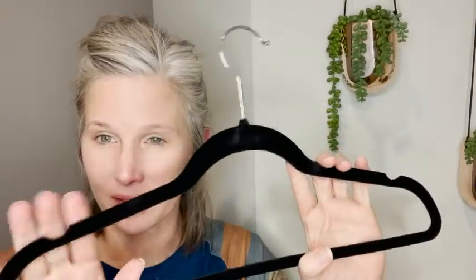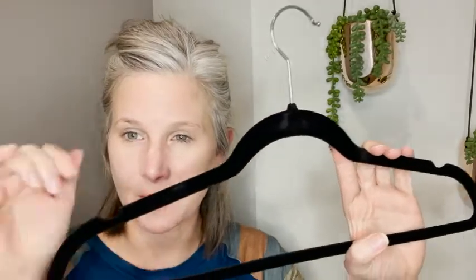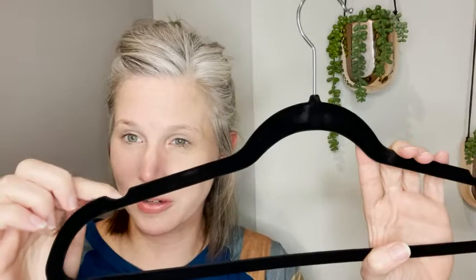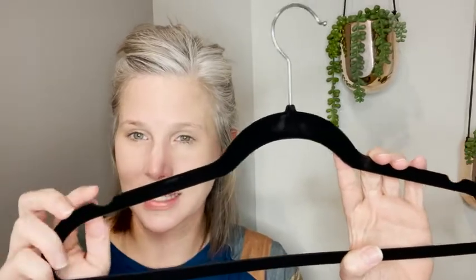Hi, this is Christy with WTI and today I am going to take these really nice Zobar hangers and swap my husband's hangers out in his closet. I really like that these are velvet lined so the clothes aren't going to slip. I also like that they have these indentations here so if you're hanging a tank or something it will fit really nicely into that groove.